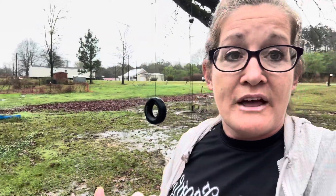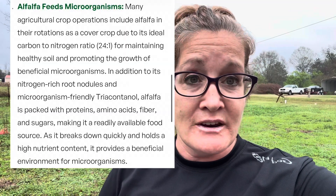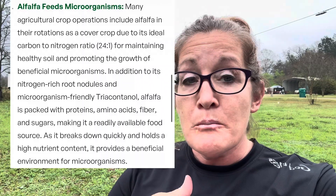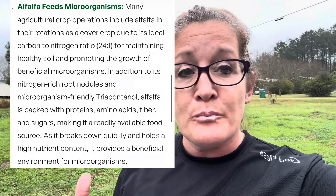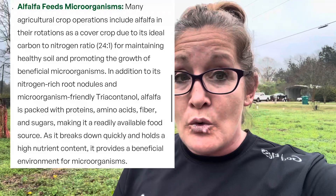There's nothing I could come up with that's better than alfalfa. It has a 24-to-1 carbon-to-nitrogen ratio. The importance of that is that as it breaks down, it's available sugar for the microorganisms in the soil to eat. As you get into gardening and growing soil health, the one thing you learn is that your plants need nutrients to grow — you don't need commercial fertilizers.